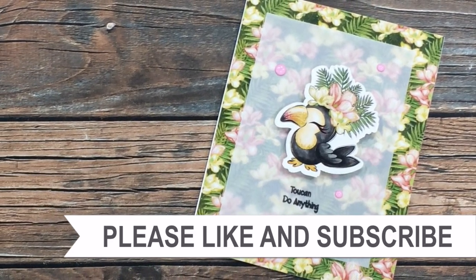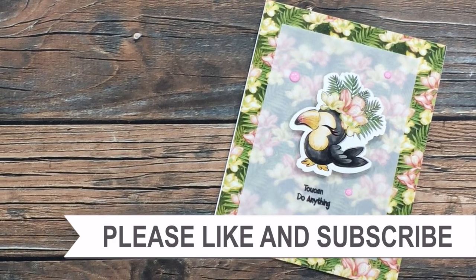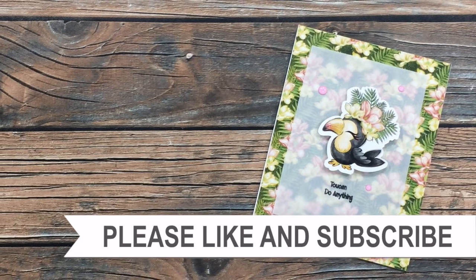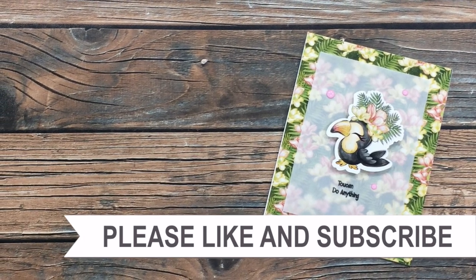I hope now you'll consider clicking on one of the videos or playlists I have linked above. And if you're interested in any of the products or tools I used in today's video, I do have some links in the description box.